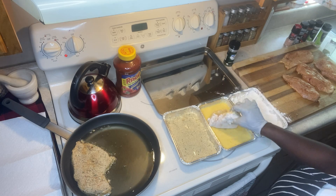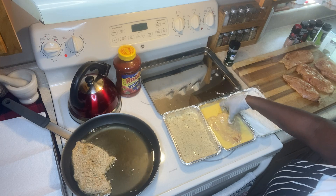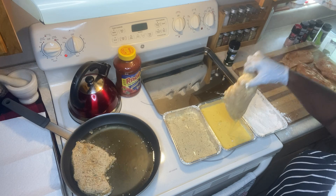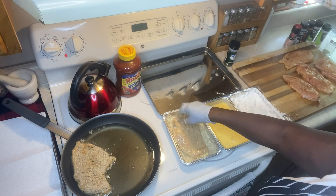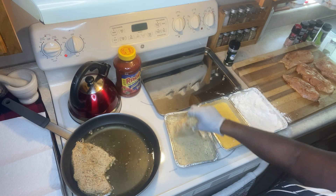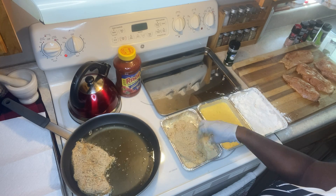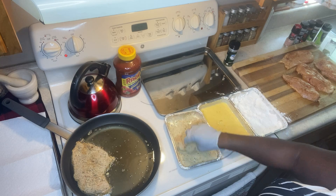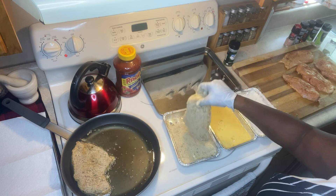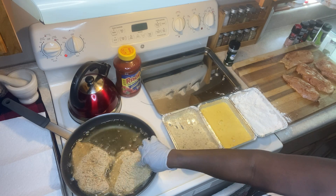Egg dip next — remember this is mixed with carnation milk, not regular milk. Then the breadcrumbs. My grandson just walked into the kitchen; he said 'wow, what is that?'